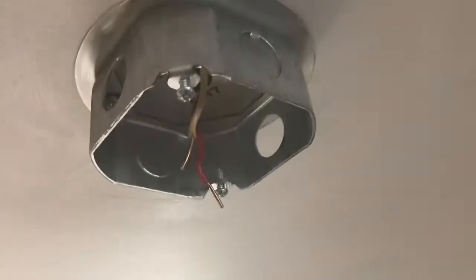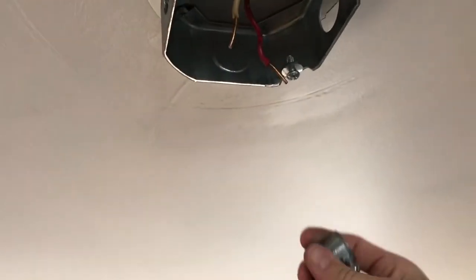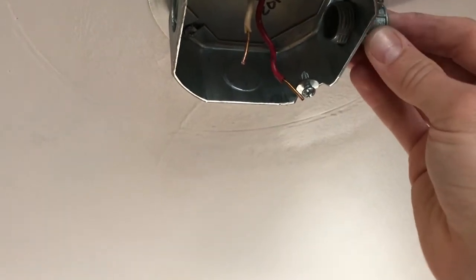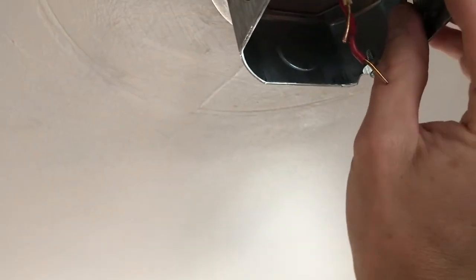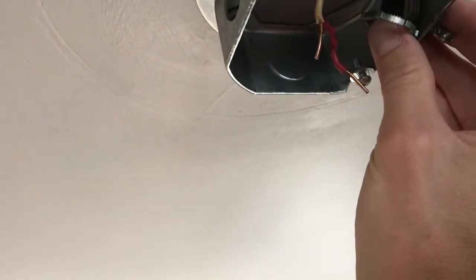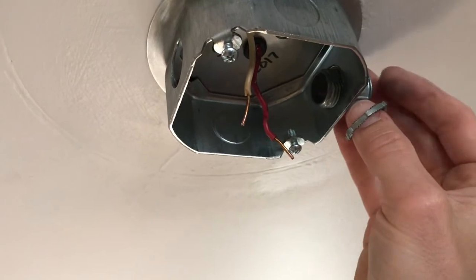Now I'm putting the conduit set connectors on. Take your set connector and thread it through the hole with the set screw on the side or the bottom — otherwise it's hard to tighten it later. The nut just goes on the back and you tighten it down like any other nut on a bolt. You can use a pair of pliers to get it a little tighter if needed. Then you'll be ready for your conduit.